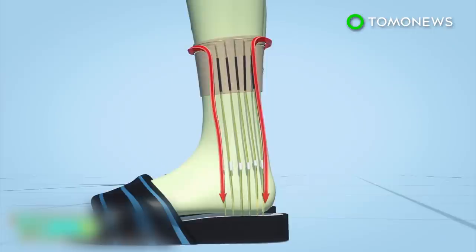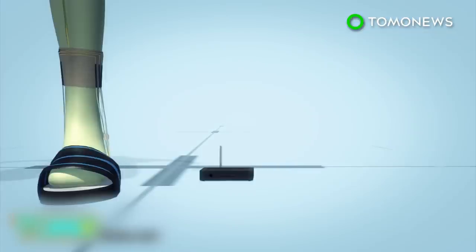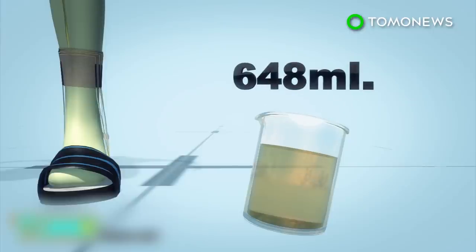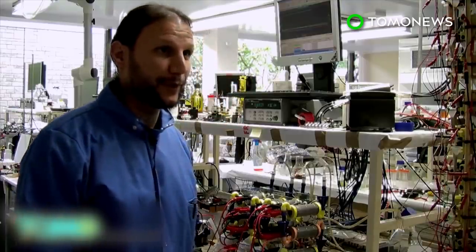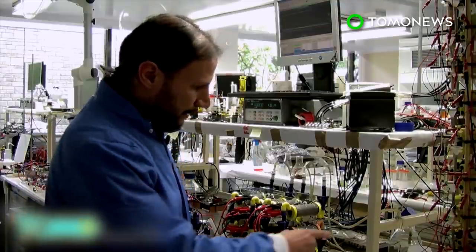The microbial fuel cells contain bacteria that consume organic waste. The fuel cells convert energy produced by microbial growth into electricity. The electricity generated by the socks can power a wireless transmitter that sends a signal to a computer. The system comes with a container that can store up to 648 milliliters of urine. According to the University of West England, this technology can use any organic waste to produce electricity, opening up the possibility to power portable and wearable devices.